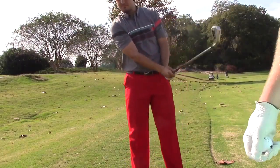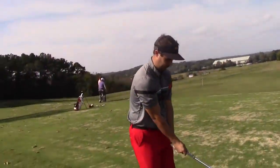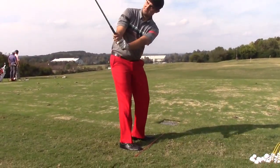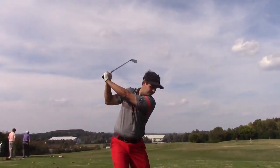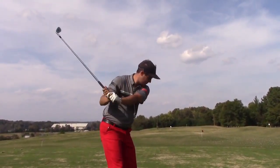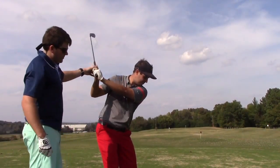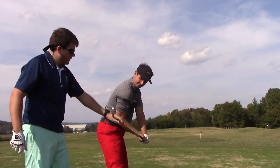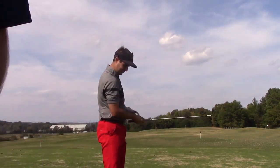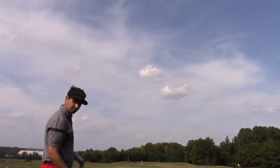Now if we take a look at the top of your swing here — take it back to the top there. Yeah, look at that. That's much more square there. It's going to be much more square coming through, and hopefully with that same swing you won't be hitting those big pull draws or overcompensating and blowing it out to the right.